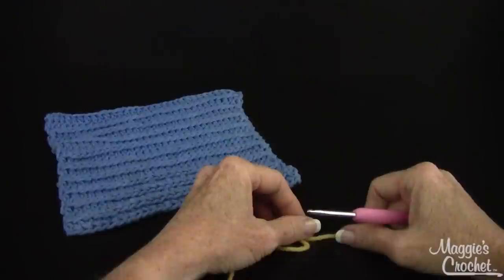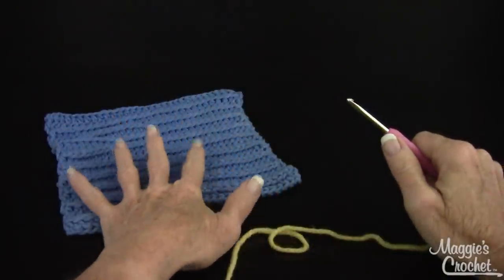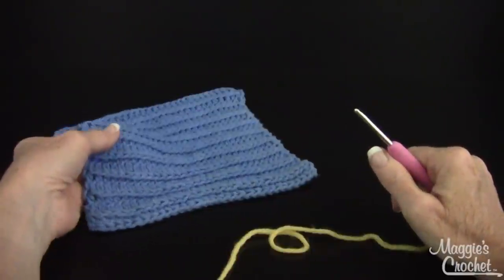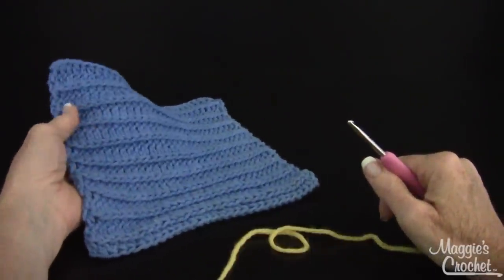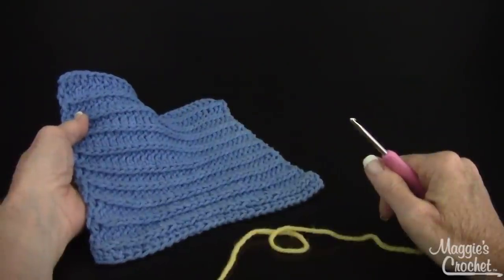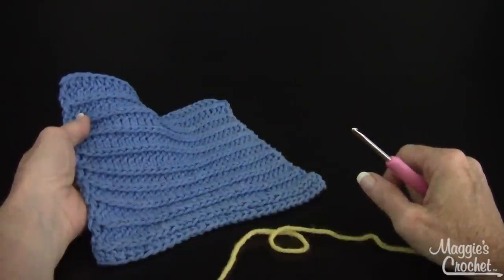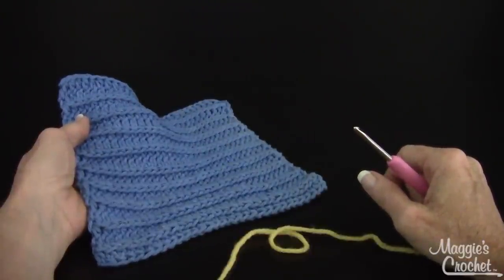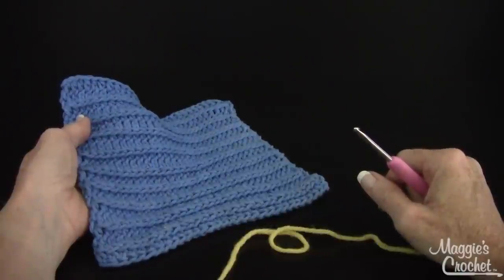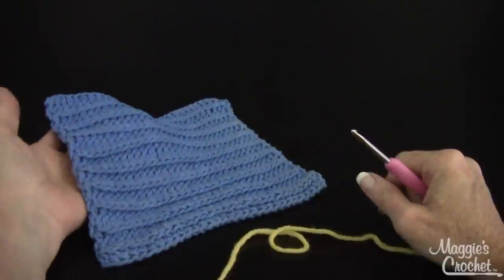Hi, I'm Maggie with MaggiesCrochet.com and in this video I'm going to show you how to do what we call the Royal Ridge Stitch. This is a dishcloth that was posted on BestFreeCrochet.com and it's number 111 of our Dishcloth a Day Challenge that happened in 2011. This one was designed by Valerie Davis.